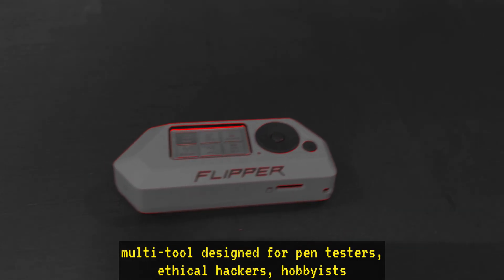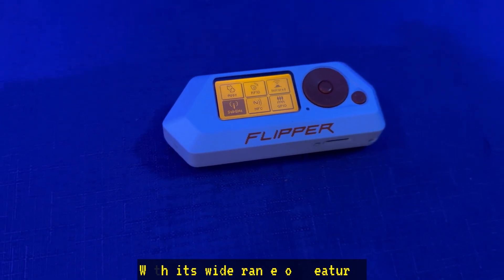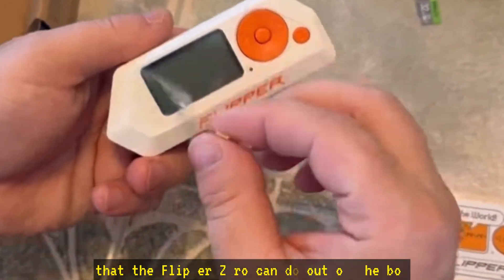So what is a Flipper Zero? It's a versatile, portable multi-tool designed for pen testers, ethical hackers, hobbyists, and anybody curious about technology. With its wide range of features, the Flipper Zero allows you to explore, experiment, and learn hands-on. Let's dive into some of the main features that the Flipper Zero can do out of the box.